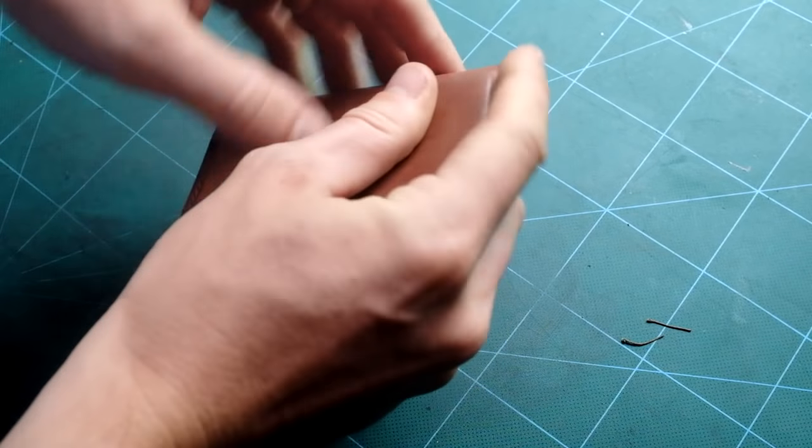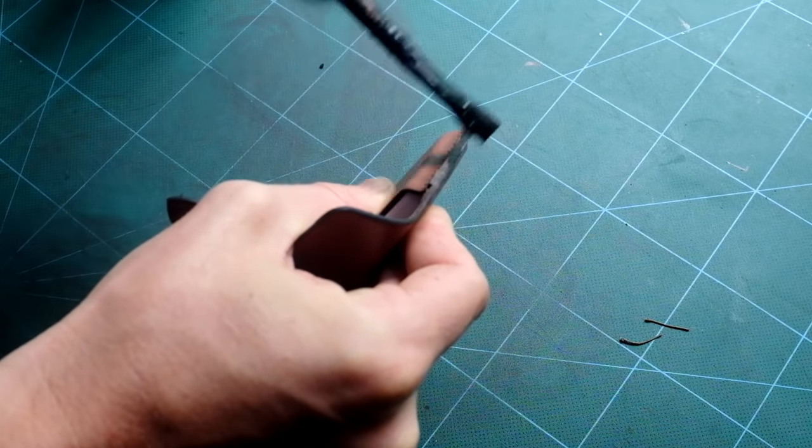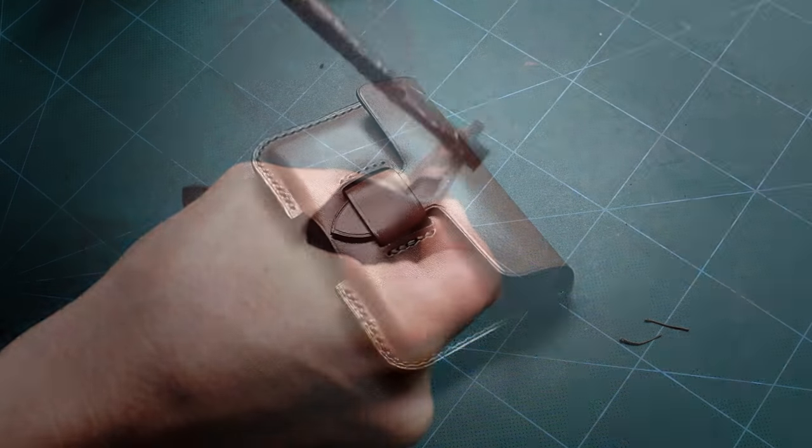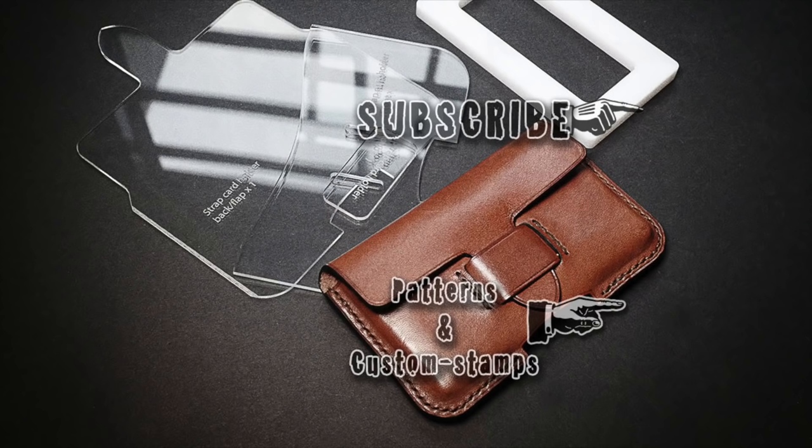Thank you for watching this video. I hope you liked it, and if you did please subscribe to the channel and give us a thumbs up. The pattern and mold in this video are available on the website amleathercraft.com. We make all kinds of patterns and also custom stamps for leather and wood. Thank you for watching and happy crafting!